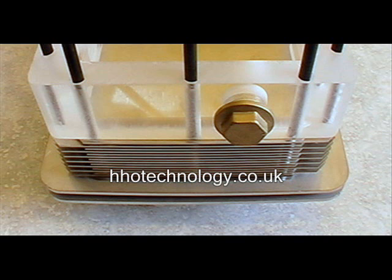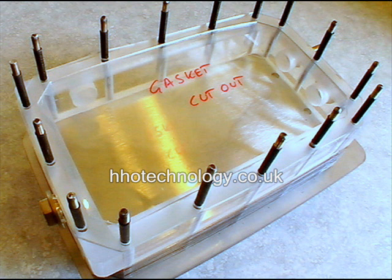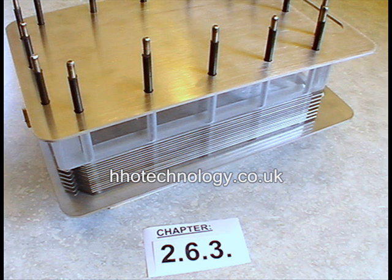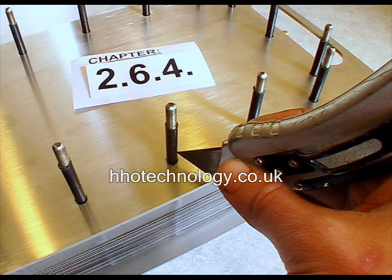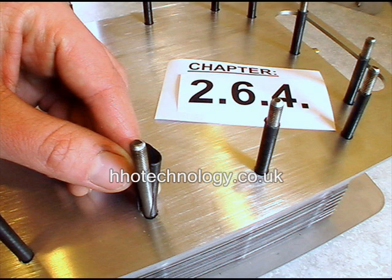Continue stacking all the plates, gaskets and the fluid reservoir until the stack is complete. Finish off with two gaskets and insert their internal cut-outs before the other end plate. The surplus heat shrink sleeve protruding from the end plate along the threaded bars can now be cut using a sharp knife.